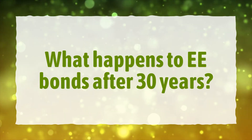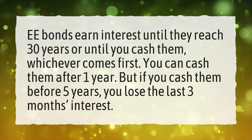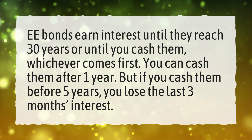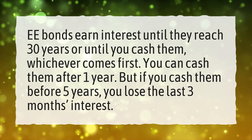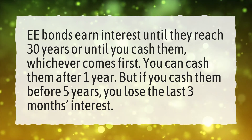What happens to EE bonds after 30 years? EE bonds earn interest until they reach 30 years or until you cash them, whichever comes first. You can cash them after one year, but if you cash them before five years, you lose the last three months' interest.